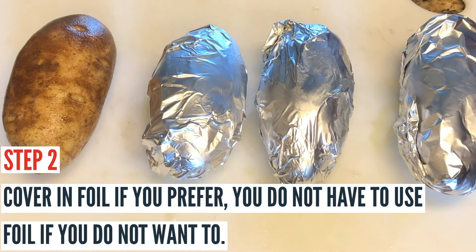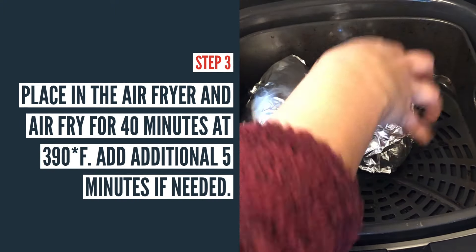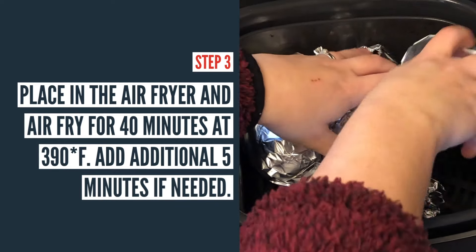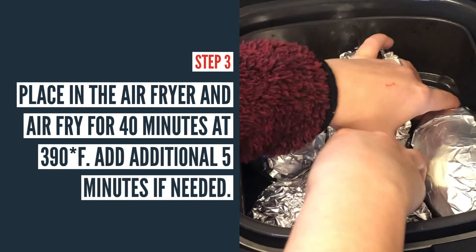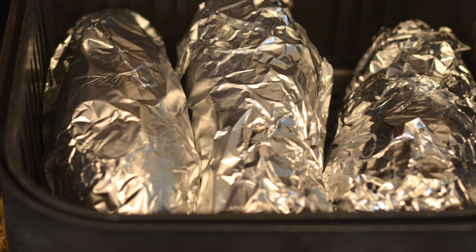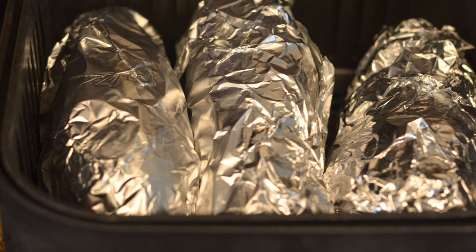I'm going to go ahead and place these in the preheated air fryer. It is hot, so be careful. As you can see, I'm using a Ninja Foodi grill and four potatoes fit pretty well in there — you really can't fit more than four in that particular air fryer. I cook these at 390 degrees Fahrenheit for 40 minutes.